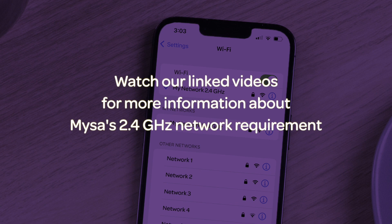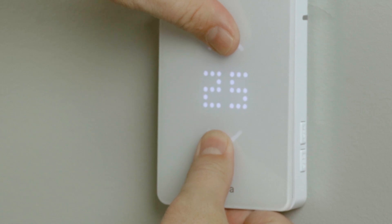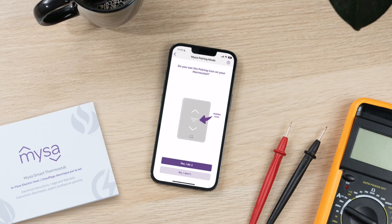This is very important to your Mesa's functionality. Next, confirm that your Mesa is in pairing mode. You should see the downward pointing triangle on the Mesa's display. If not, press and hold the up and down arrows on your Mesa's faceplate simultaneously to enter pairing mode.